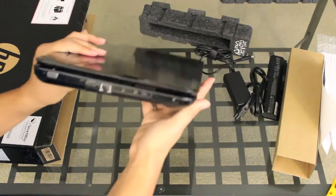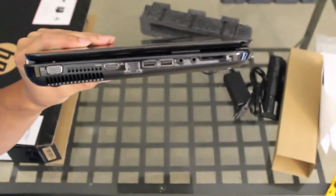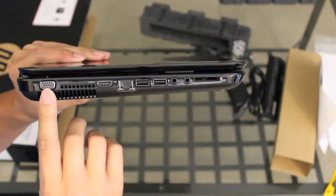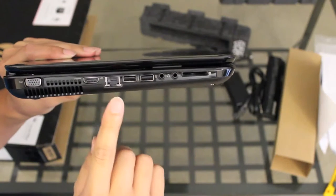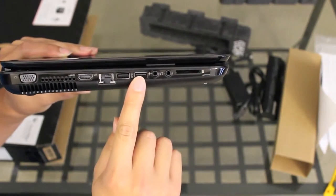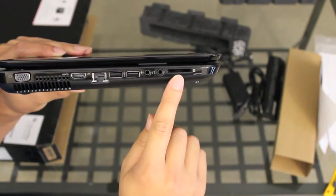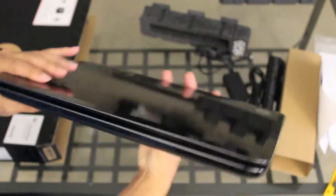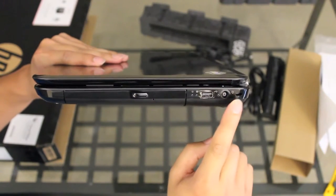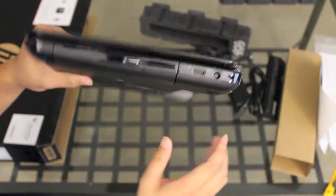Alright, let's take a look at some of the ports. Starting from the left: we've got the VGA port, HDMI output, Ethernet port, two USB 3.0 ports, one mic input, one headset input, and one SD and MMC reader. On the other side: Kensington security slot, charging port, USB 2.0 port, and a CD/DVD drive.